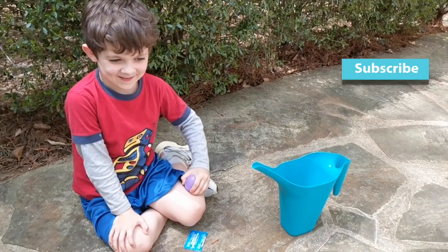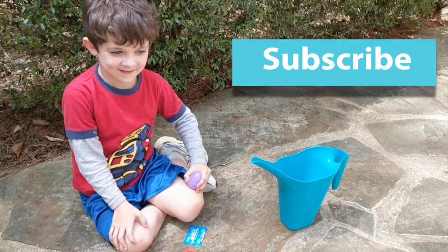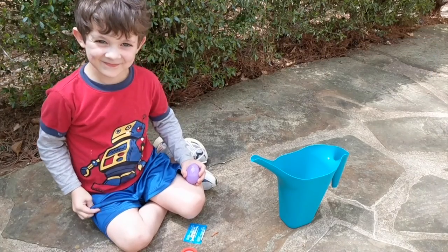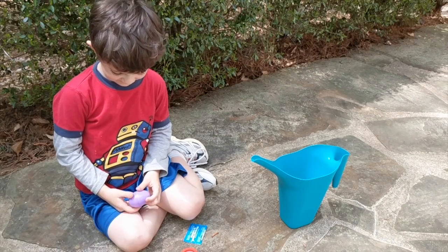Hi everyone, I'm Michelle from A Common Life, and today my buddy John is going to be helping me do a really fun activity that you can do with your kids with all of their leftover plastic Easter eggs.